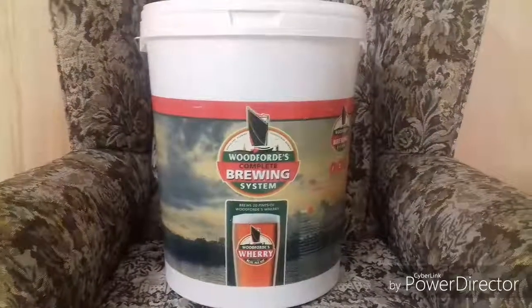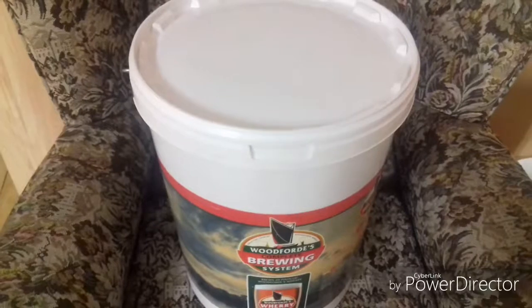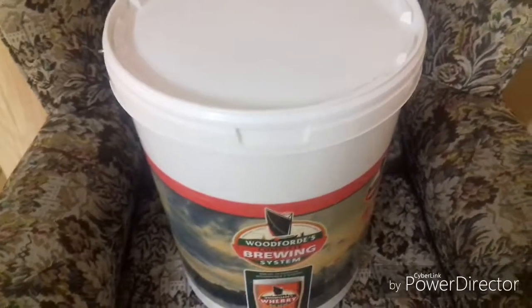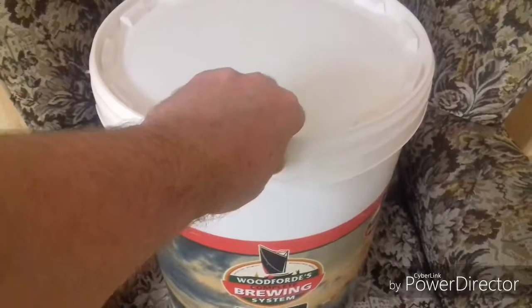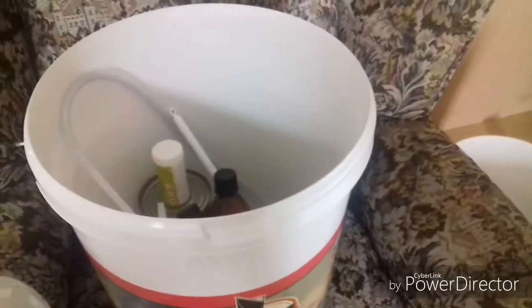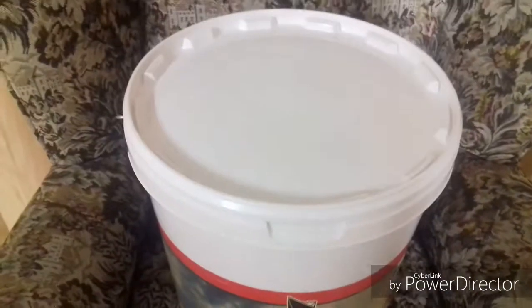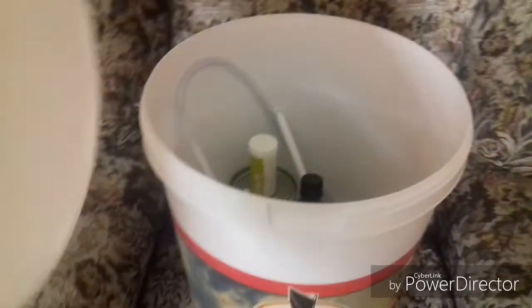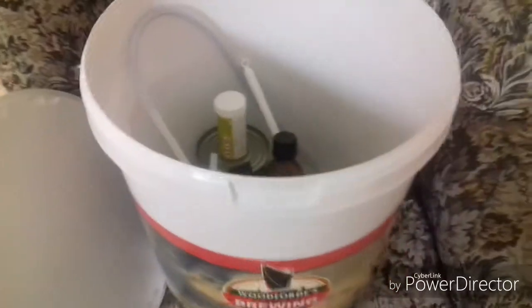First of all you get your fermentation bucket with the Woodford Wherry logo on it — this will do 20 pints. You'll notice on the lid that there are no vent holes; if you want to put vent holes in it you'll have to do that yourself and use a bung. I just rest the lid on the top and leave it — some people prefer the bung, others do it like I do.